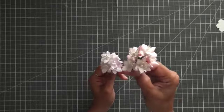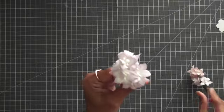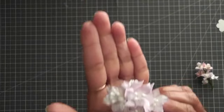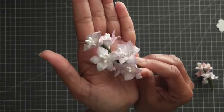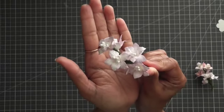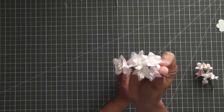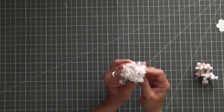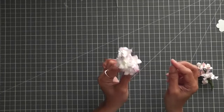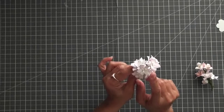So if you see this particular bunch, it has all stamens — those are handmade stamens that I made. I don't have a tutorial for how to make these stamens right now, but they are very simple and easy to make. There are some tutorials available on YouTube — not on my channel — but if you search, you will surely find some nice tutorials on how to make these stamens at home.